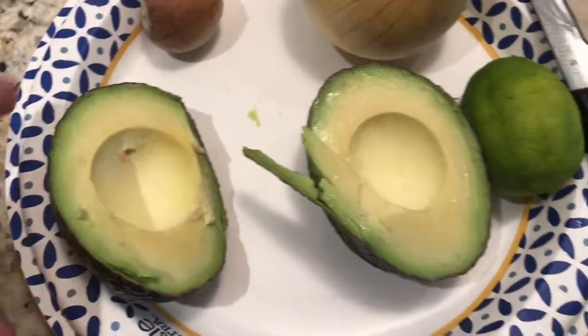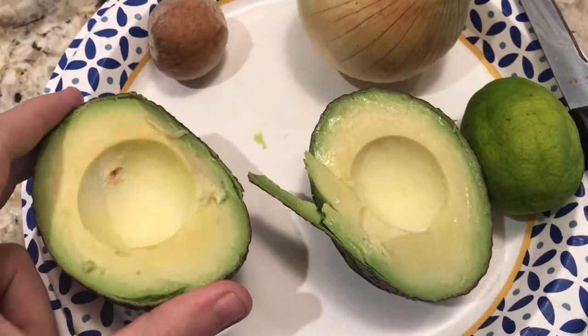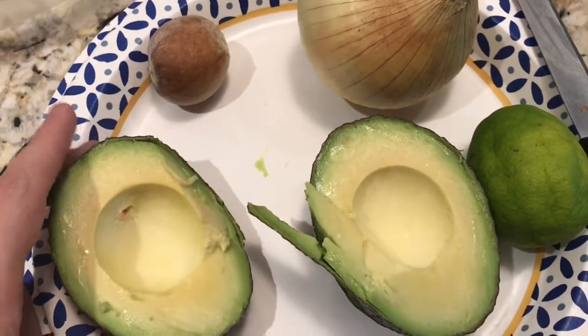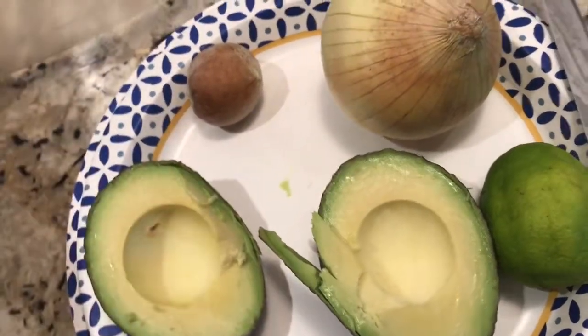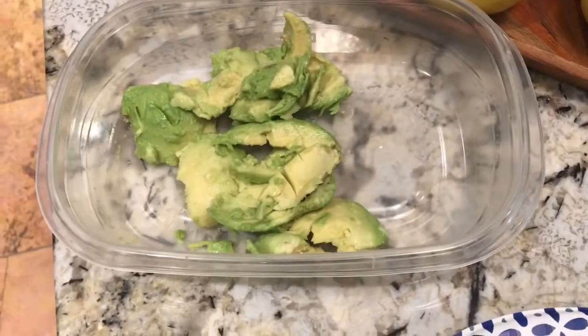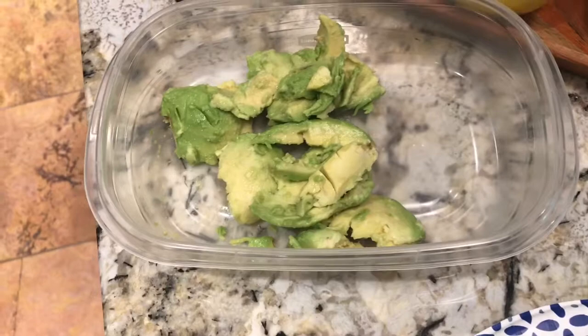We are not eating the pit — throw the pit out. This is ripe enough avocado that we're going to simply start scooping the avocado guts out using a spoon and put it in this little mixing bowl. As you can see, we've got the avocado pieces in here and we're going to start mashing that up in just a little bit.